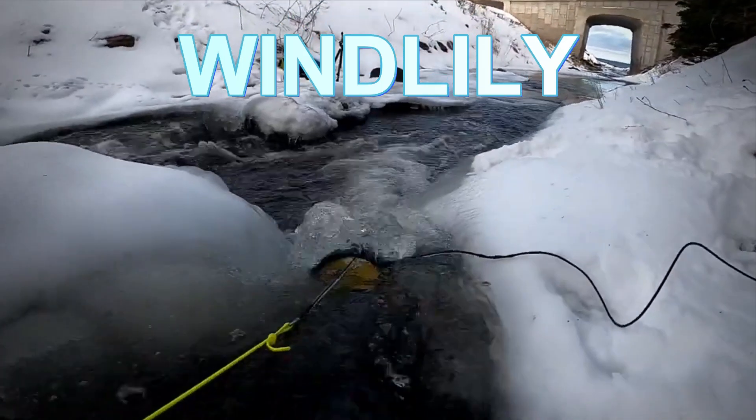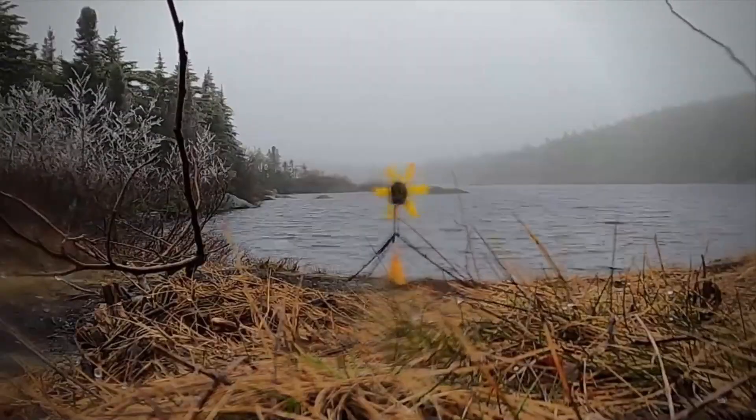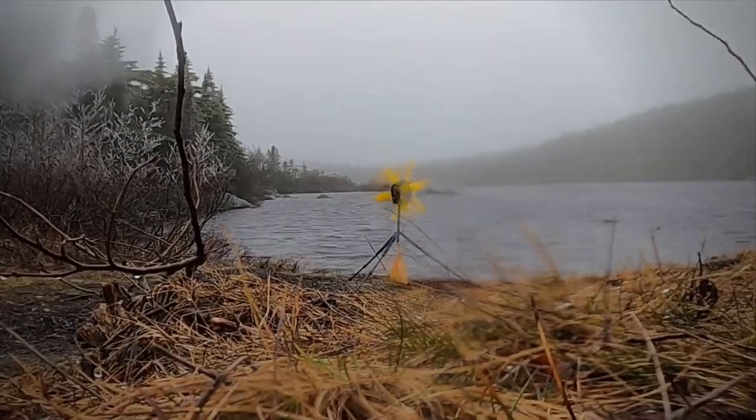Originally, the Wind Lily was designed and built as a water turbine, and that's why the original name is Water Lily. After the successful water turbine, the wind turbine is also now available, but unfortunately only in a bundle together with the water turbine.